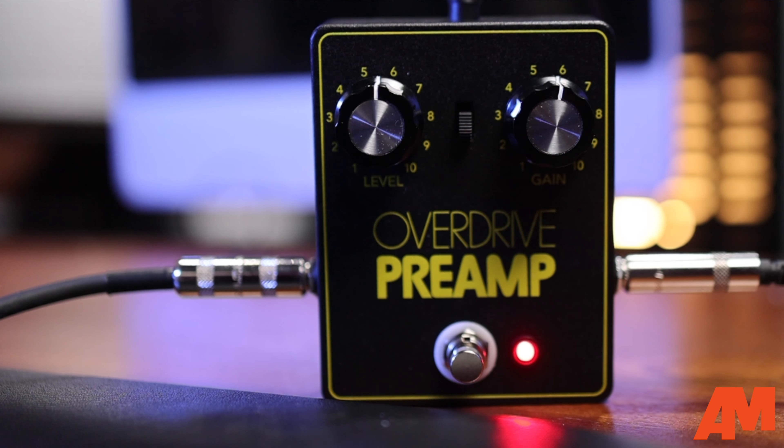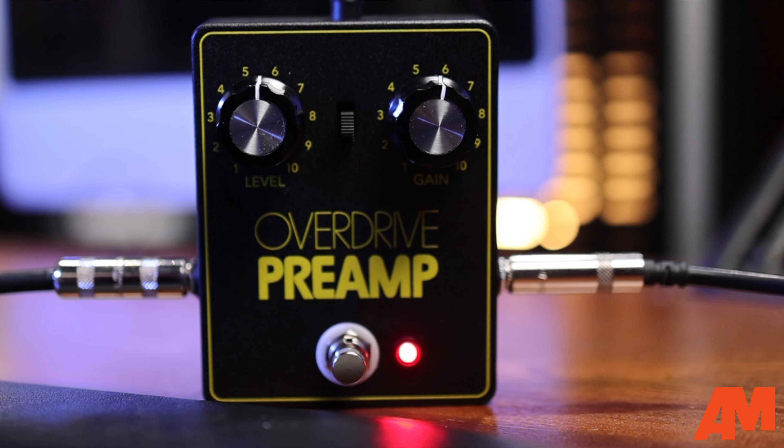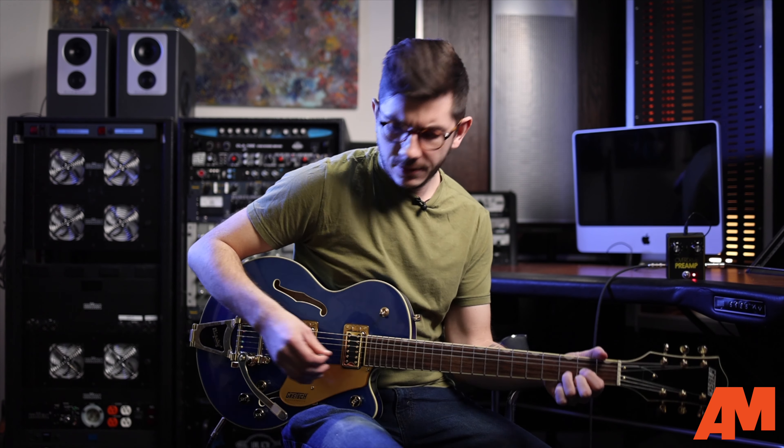You have the level, you have the slider switch in the middle which I'll get to in just a minute, and you have your gain knob right here. One click on, one click off. And they really do a great job of creating a Swiss Army pedal here with this.